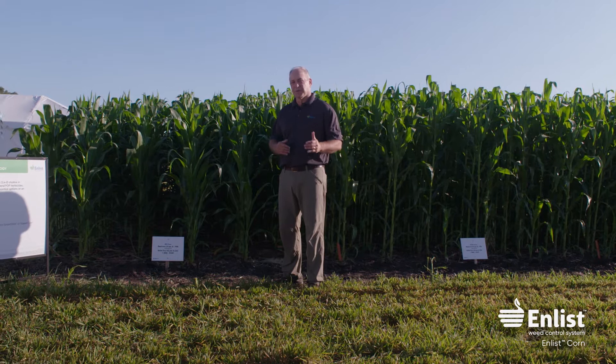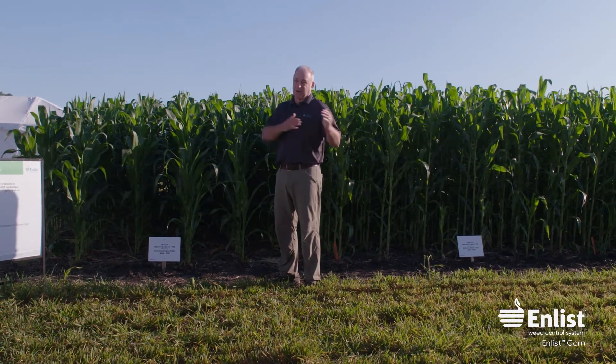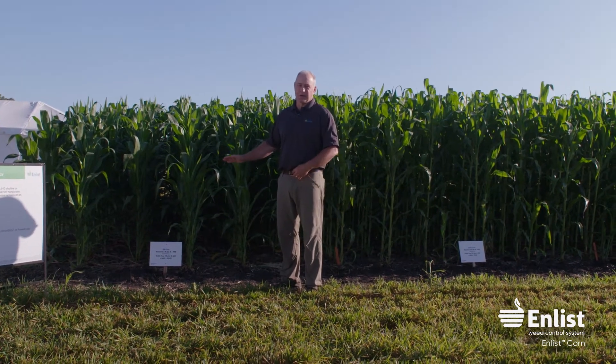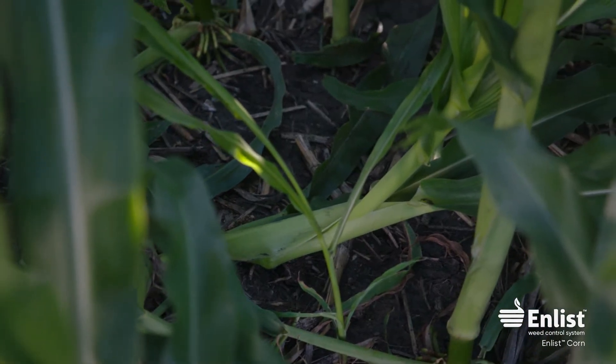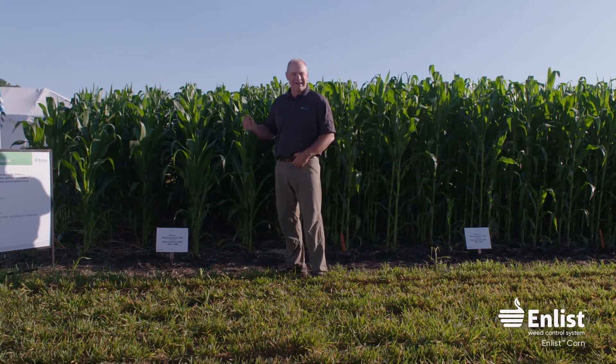We were spraying about 20 to 22-inch corn over the top. If you don't have that enlist trait, you know what can happen — we had a lot of snapped corn. You can see a lot of dead plants in here, because when it got windy, 2,4-D on tall corn without the 2,4-D trait makes the corn very brittle. You get a lot of lodging, a lot of leaning stalks, and brace root malformation. So a 2x rate on non-enlist Roundup Ready corn shows a lot of that symptomology.